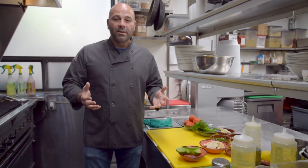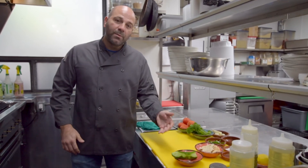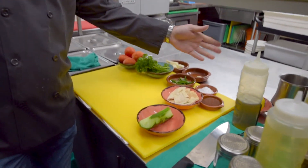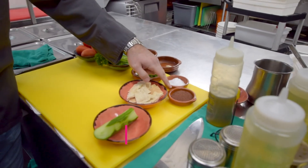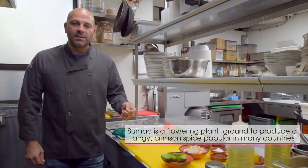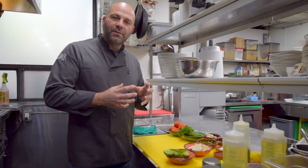Fattoush salad is a common dish in Lebanon. The ingredients we have here — you can put tomatoes, cucumbers, there's parsley, mint, of course garlic, lemon, and sumac. Sumac is a berry from a flower. It's full of antioxidants. It's got a sour-y little taste and it adds great flavor to the dish.